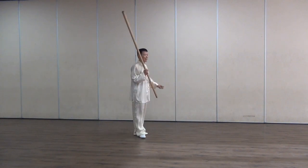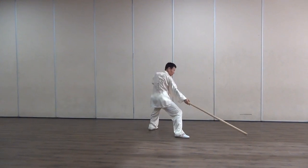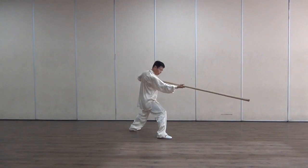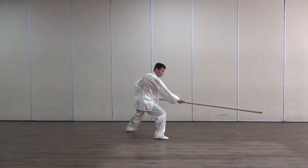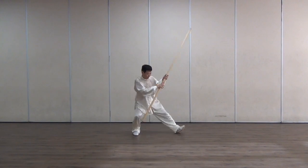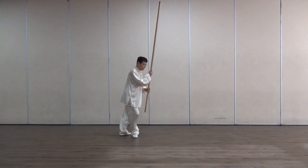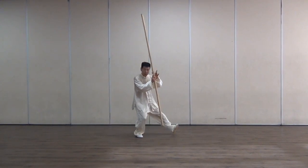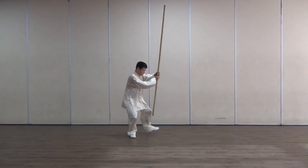One more time in this direction: parry, outward, turn, inward, then switch — left hand in front. And after this, see this foot, pull back, up here, step here — hand also has a chin here.